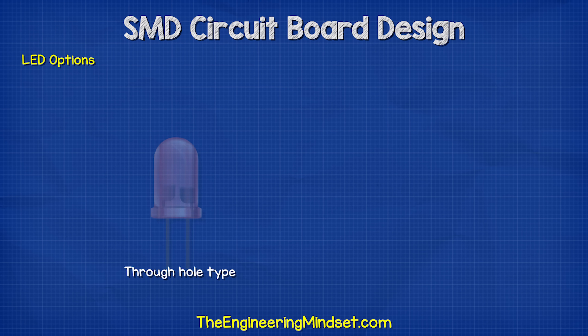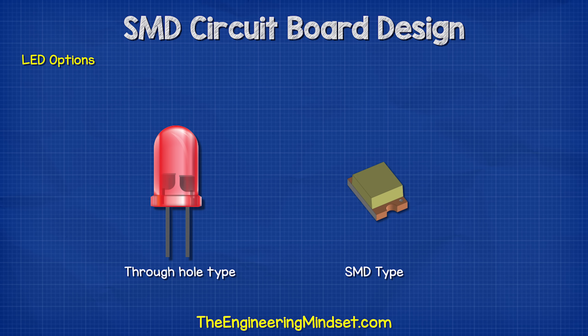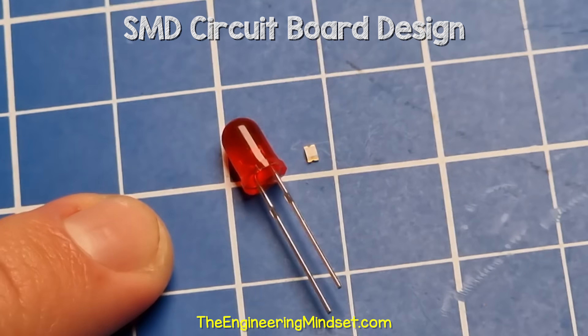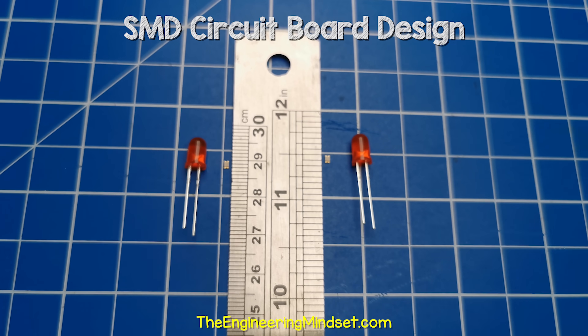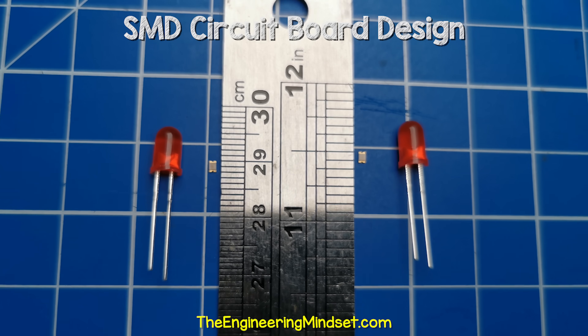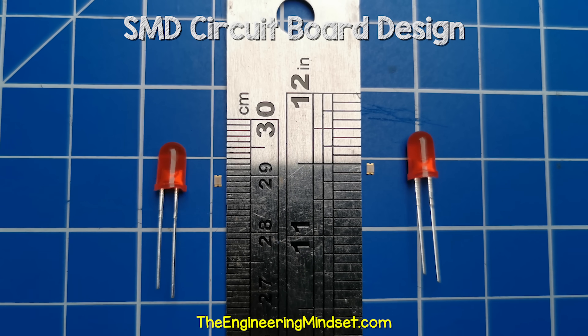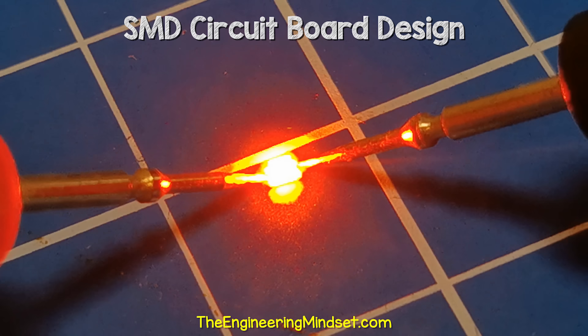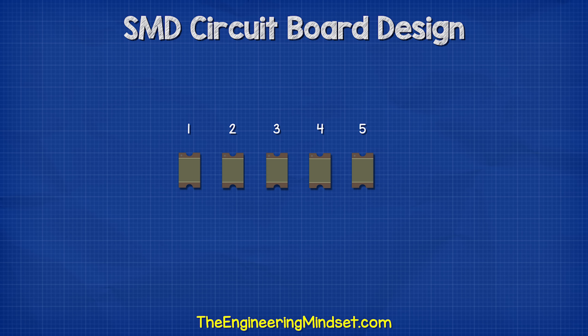For the lights, we have two main options: the standard through-hole LEDs or SMD type LEDs, which stands for surface mount device. We can see a standard LED here and next to it is an SMD LED. Here you can see it next to a scale so you can really see just how tiny these components are. However, it can produce a good amount of light, so I will use five of these as that will keep the circuit board simple but also fairly small.